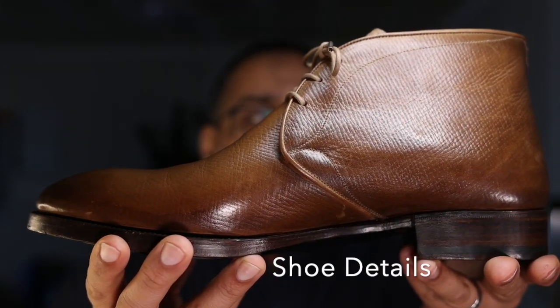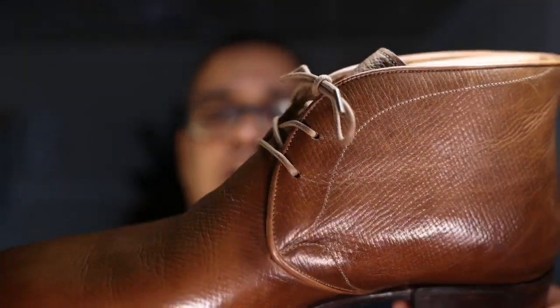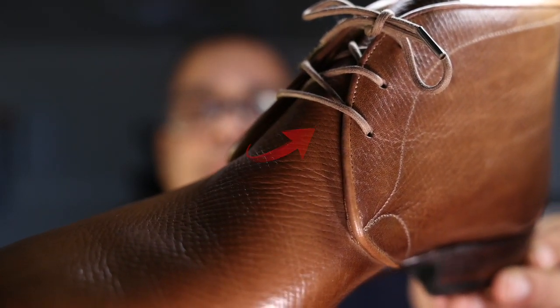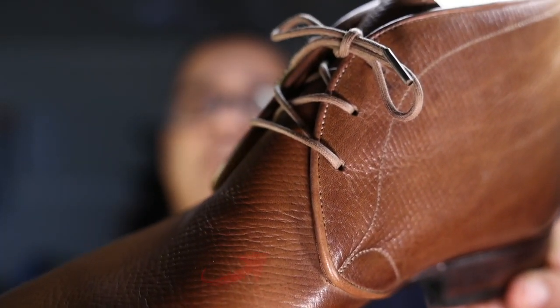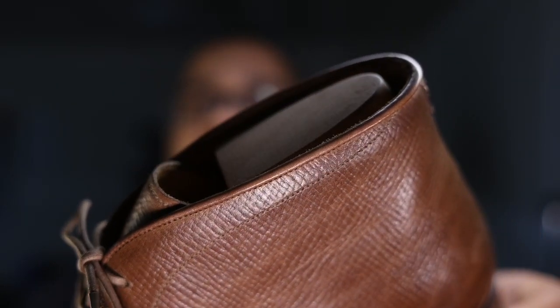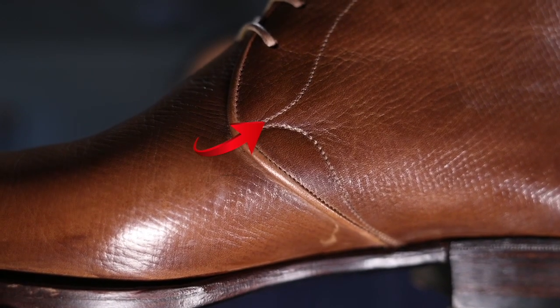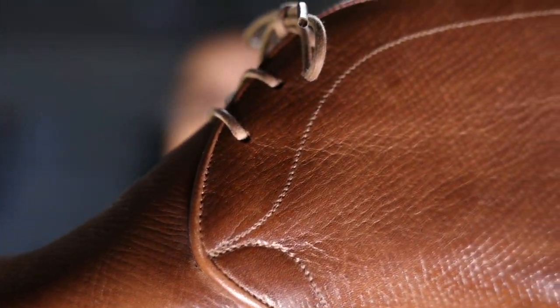The Eosol and Macariello chukka boot features a beautiful three eyelet chukka design — you can see those three eyelets here. One thing that's particularly unique about this shoe is the piping that you see along the edge of the facing, which transitions into the shoe's collar and top edge. There's also some beautiful stitch detail — I'm going to try to bring that in closer for you — that draws more attention to that facing and collar.